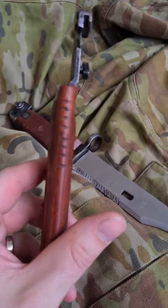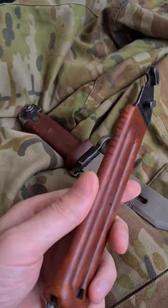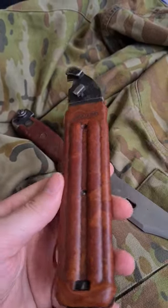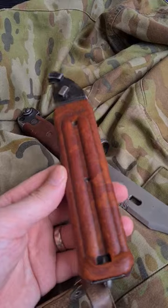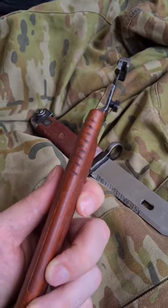Why would someone cut notches in the side of a bayonet scabbard? This is a Bulgarian AKM type 2 bayonet, or 6x4, modelled after what Russia is currently using in Ukraine and what Ukraine is using against them. As you can see, it's got seven notches cut into the side of the scabbard.